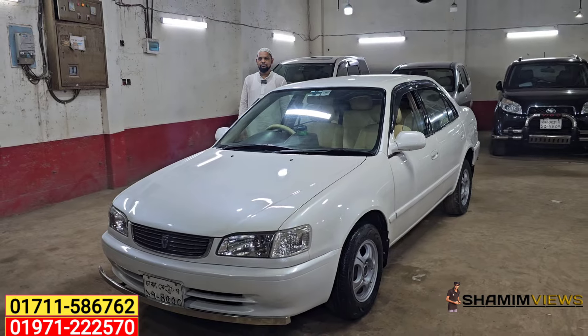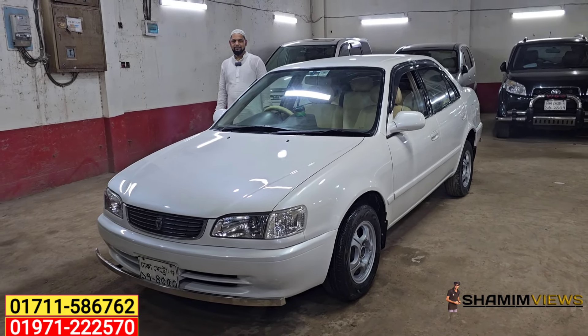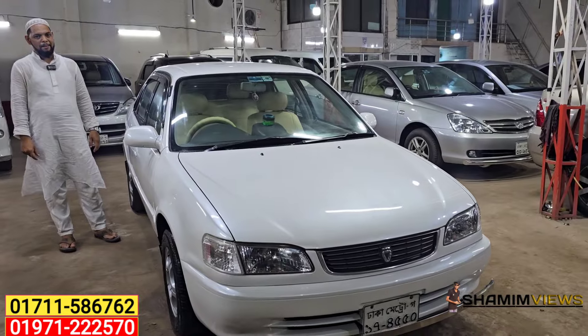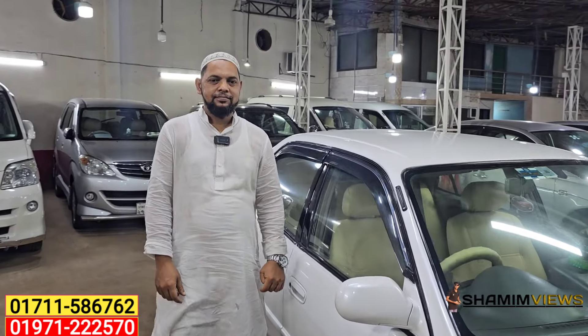Let's go to the budget. Please comment below. If you have a budget, you can see a lot of money. This is the Toyota 110 — this is the first video. Let's start with the owner, Nassim bhai.